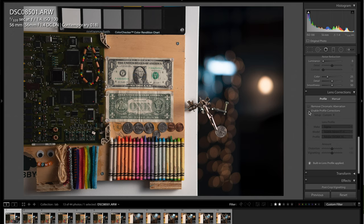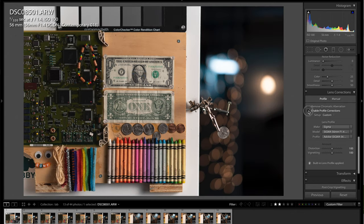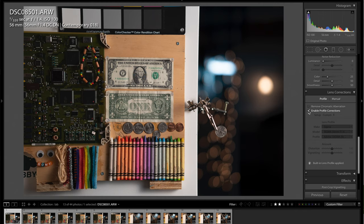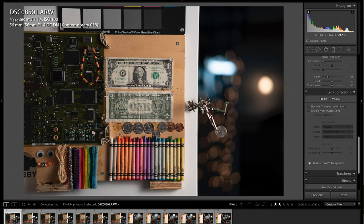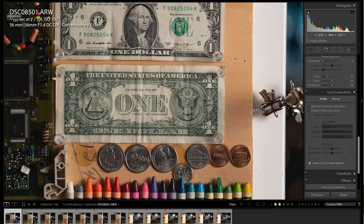At f/1.4, I mentioned there was some significant distortion — you can see the curvature on the color chart at the top of the frame, and the circuit board also has a curvature going on. Watch what happens when I enable the lens correction in Lightroom. That is the significant distortion I was talking about — very easily correctable, so at the end of the day not a big deal, but certainly worth noting because it is fairly significant.